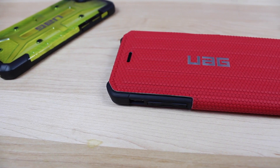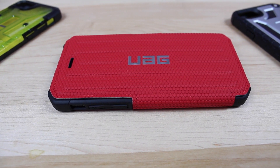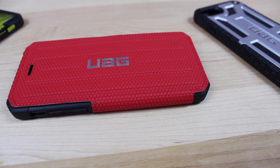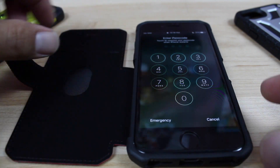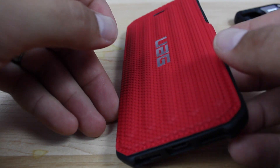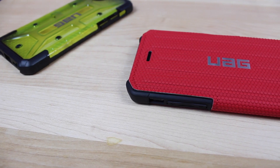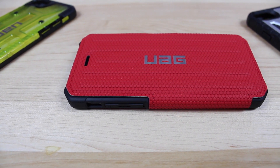Lastly, we'll look at the Metropolis case from Urban Armor Gear. This is the lightest case that they've ever produced. The case is made of a frog-skin slip-free exterior paired with a soft liner interior. This case actually gives your iPhone 7 360-degree protection, as it protects the front and back of your phone. If you're into folio-style cases, Urban Armor Gear finally has you covered.